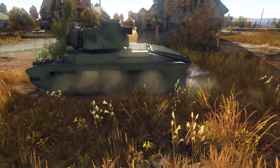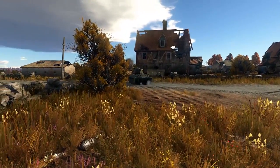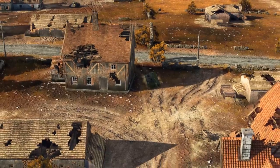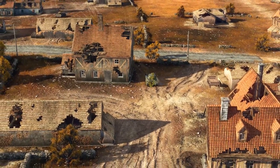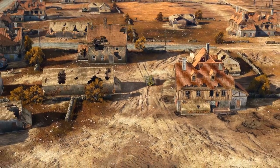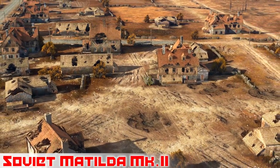G'day ladies and gents, welcome back to War Thunder with Mags. For those of you who have been working hard at the World War Two Chronicles event that has been running for quite some time, the first two vehicles in the event have recently become available. Today we're going to be taking a look at the first of these vehicles: the Soviet Matilda Mark II.